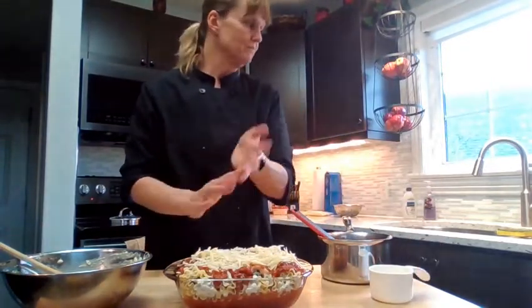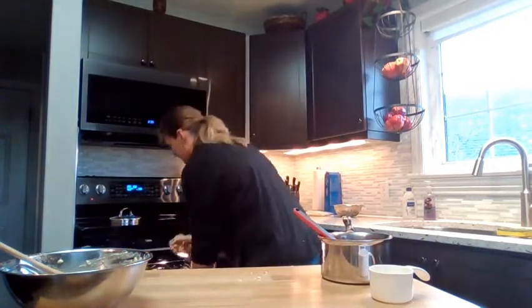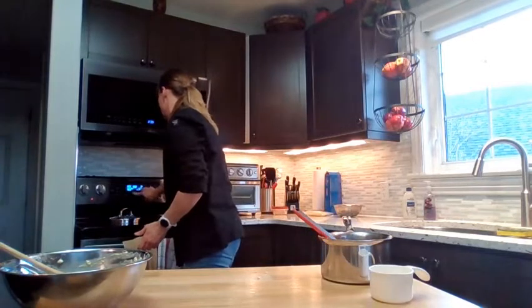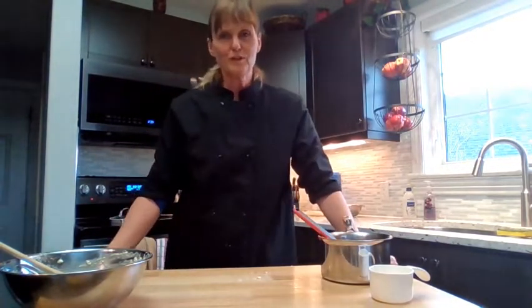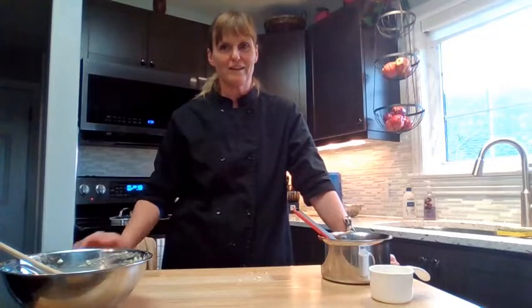Top with some mozzarella cheese, then put this into the oven and bake for 20 minutes. I hope you enjoy your lasagna roll-ups — let me know what you think about them, and stay tuned for future recipes. Goodbye!